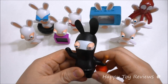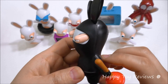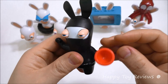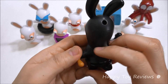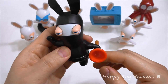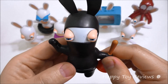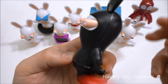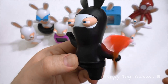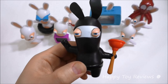Toy number five is Ninja Rabbid. Awesome looking Ninja Rabbid — he's got a plunger as his weapon of choice. That's a pretty powerful weapon when you need one. What you do with him is you can twist the plunger like this and then let go. Spins quite a lot — he's definitely very skilled at what he does.